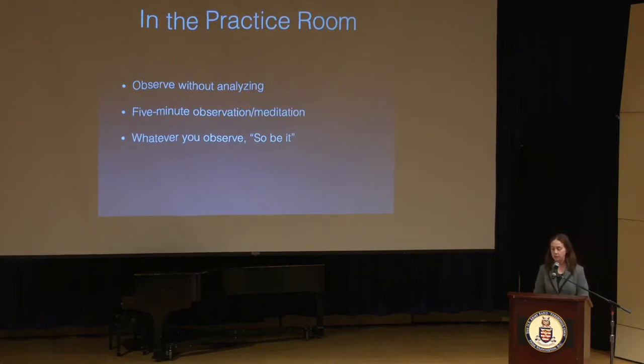One five-minute meditation in the practice room is to take a moment to truly observe and only observe — by recording yourself or just playing through that meditation. Sitting or standing comfortably, taking stock of the room, what you're seeing and hearing, taking stock of your inner physical, mental, and emotional state, focusing on your breath. Then play with the idea of observing and only observing. The mantra I use is: whatever I observe, so be it. Cling to nothing and push nothing away.